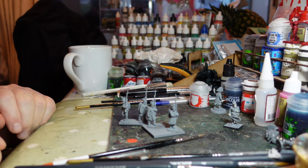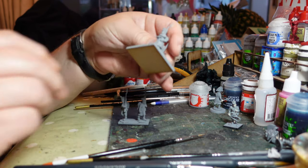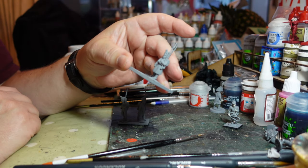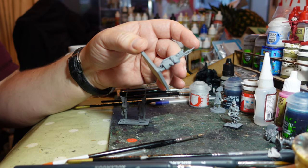Welcome back to my channel, this is Dom. It's been a while since I did any Confederacy of the Rhine Kleefberg troops, so I thought it's about time I rectified that and got on with it.